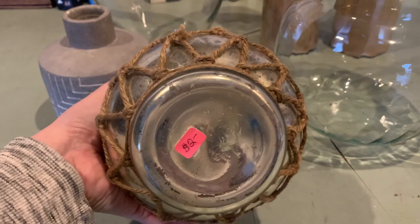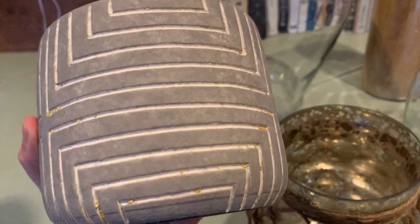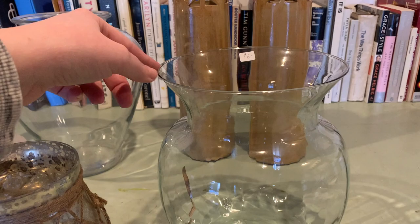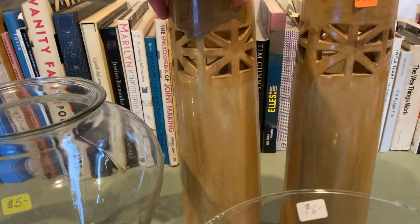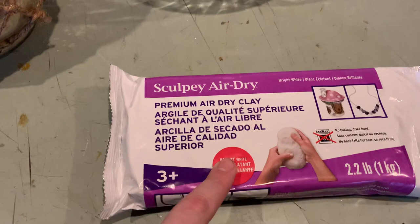These are all my thrift store finds: this one for $2, this one for $4 - it has bird seed stuck in it so we have to clean it up - this one for $6. Since the rim is pretty thin, I think we're going to build up the rim just a little bit and add some handles with air-dry clay. This classic vessel vase I got for $5, then these two I got for $9 a piece, a little more pricey than I'd typically pay at the thrift store, but I thought they were perfect.